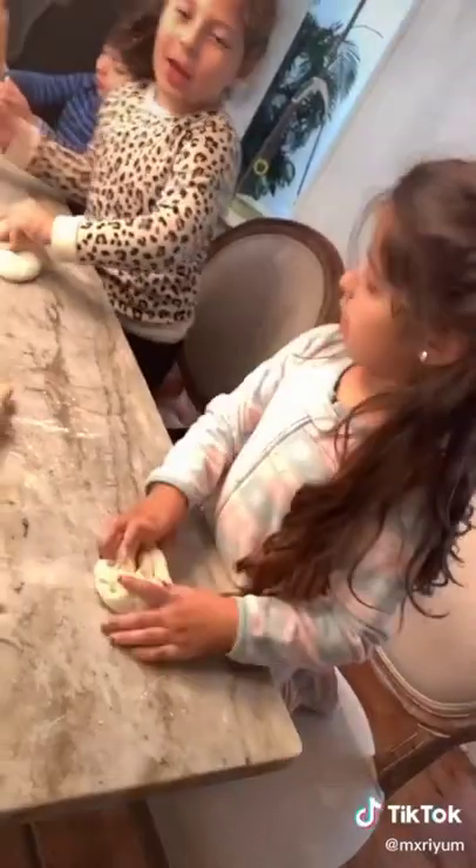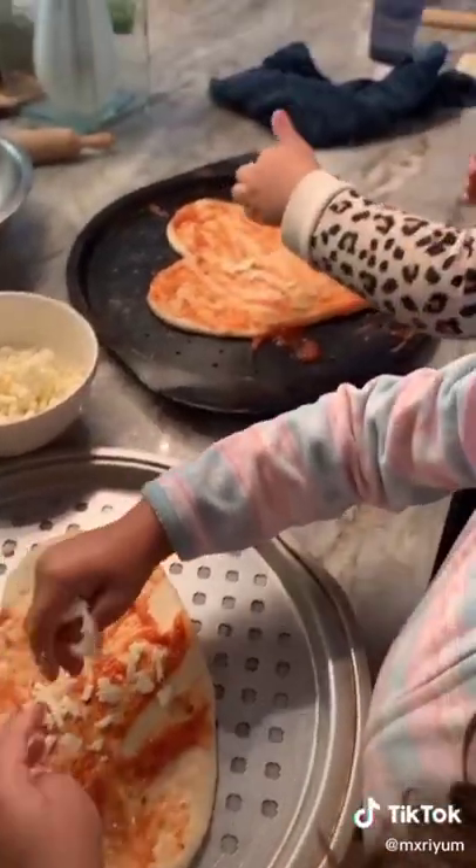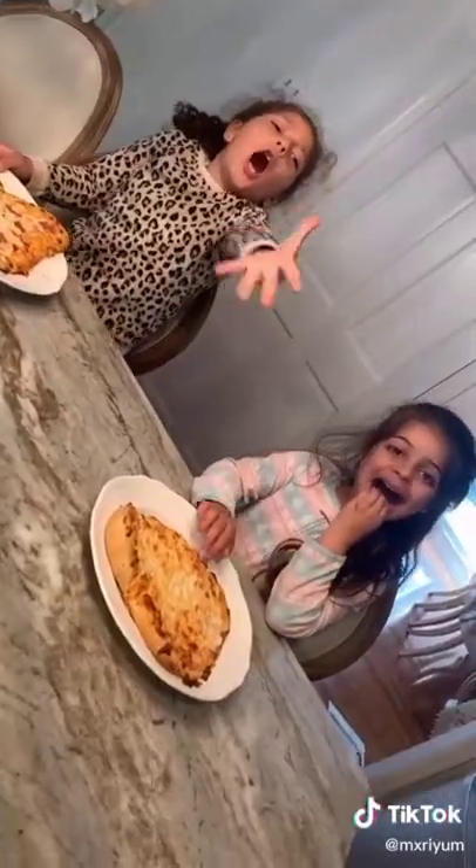With the leftover dough, my nieces and nephew wanted to make some pizza, and it was so cute because they shaped them into hearts. It's so yummy.